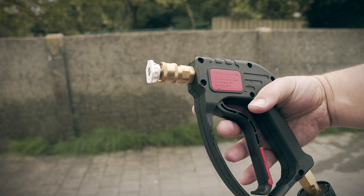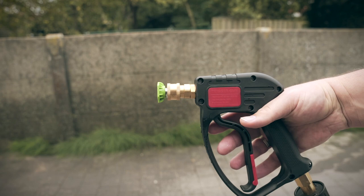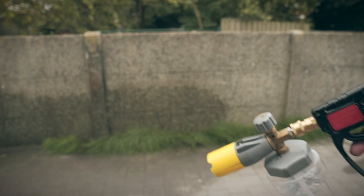The white or 40 degree nozzle gives a very wide and very soft stream. The green or 25 degree nozzle is right on the sweet spot and our personal favorite for washing the car.